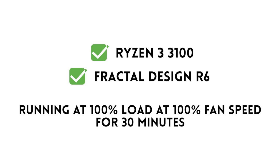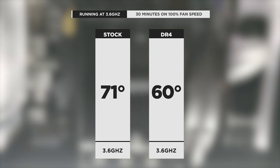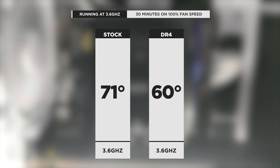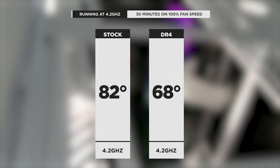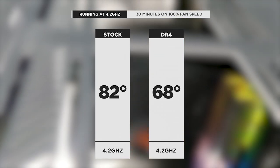So how did the DR4 do in terms of performance? Excellent — double digit gains versus the AMD stock cooler. We tested it in our usual setup: a Ryzen 3 3100 in a Fractal Design Define R6 case. We ran the CPU at 100% for 30 minutes and recorded the max temperature. At stock speed of 3.6GHz, the AMD stock cooler reached 71 degrees while the DR4 only hit 60 degrees — a massive 11 degree difference. At an overclock of 4.2GHz, the stock cooler hit 82 degrees versus 68 degrees for the DR4, a 14 degree difference.